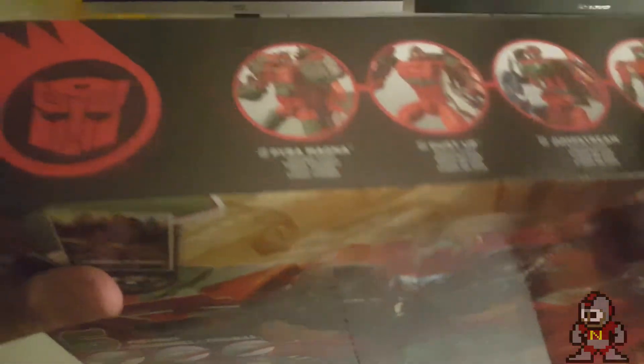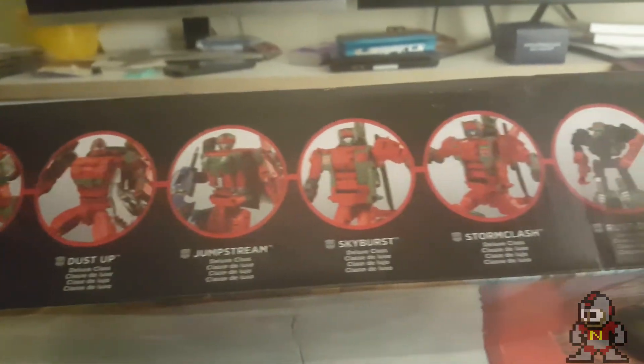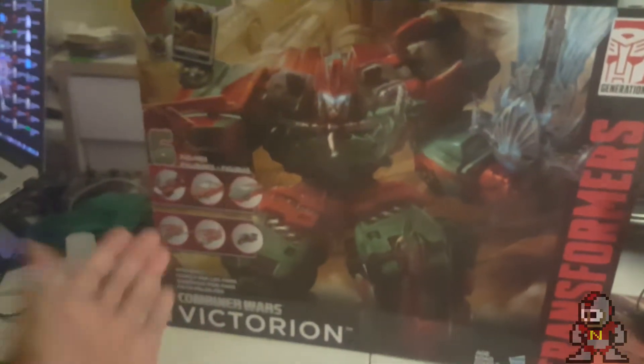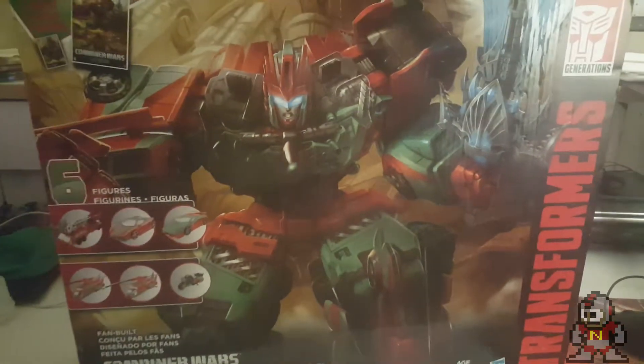The set is made up of several Autobots: Pyra Magna, Dust Up, Jumpstream, Skyburst, Stormclash, and Rust Dust. On the front you see this awesome beautiful artwork — amazing — with a nice shot of the figures in toy mode and vehicle mode. I'm very excited to get this started.